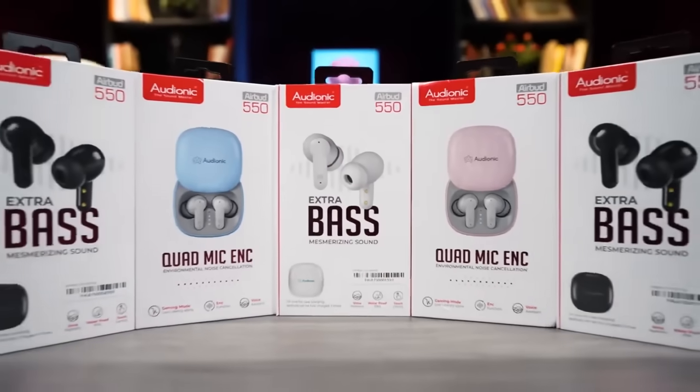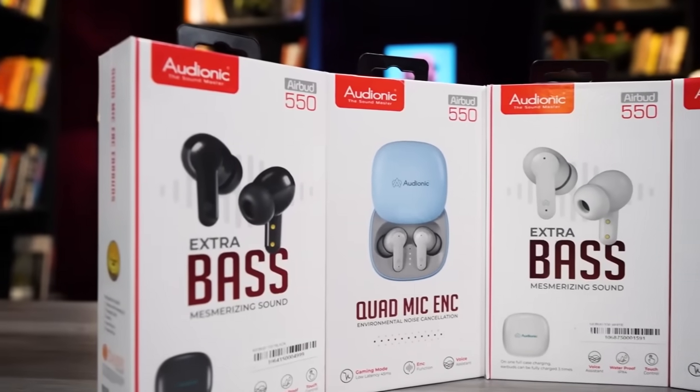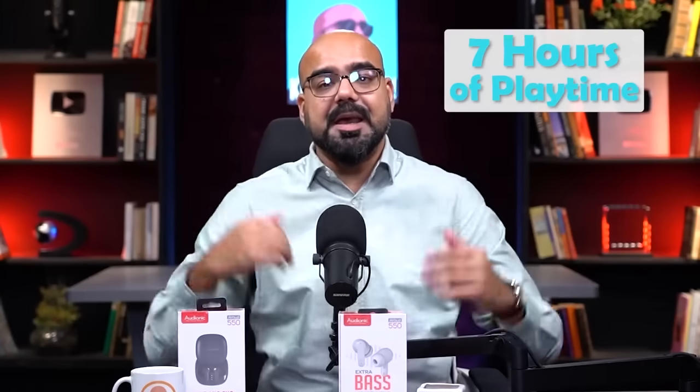It comes in 4 different colors and it's extra bass, which enhances your music experience. This is only 1.5 hours of charge experience and it is sweat proof.